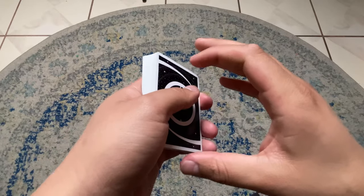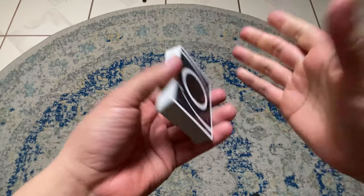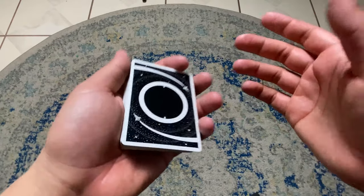To teach you the swing cut control I'm going to have to teach you the swing cut first. So here it is — this is what the swing cut looks like. Just literally looks like that. Fairly simple.